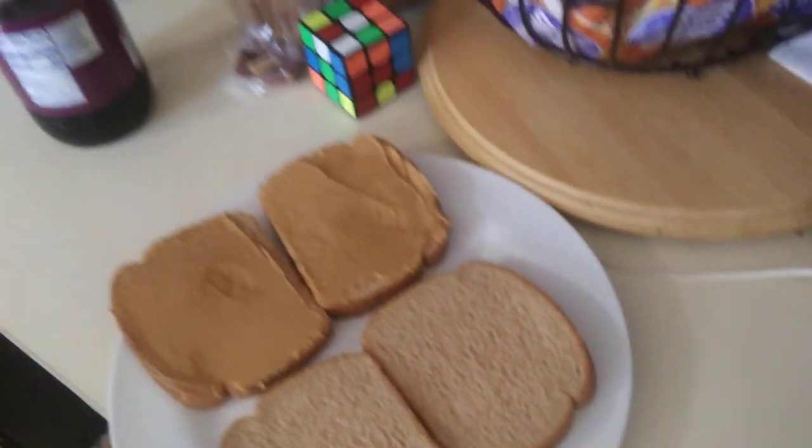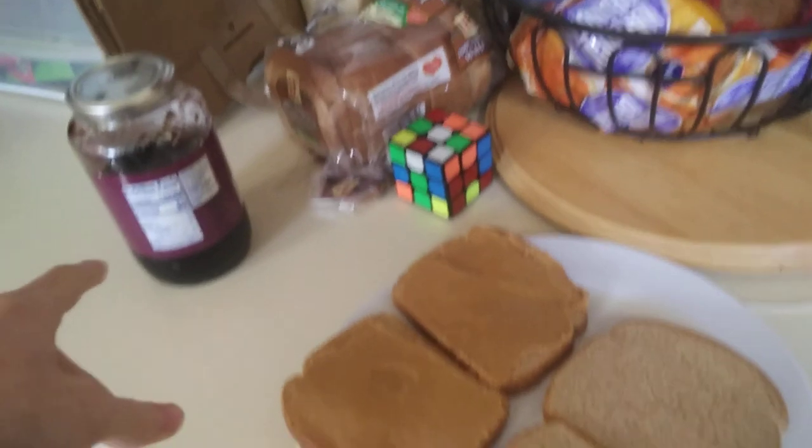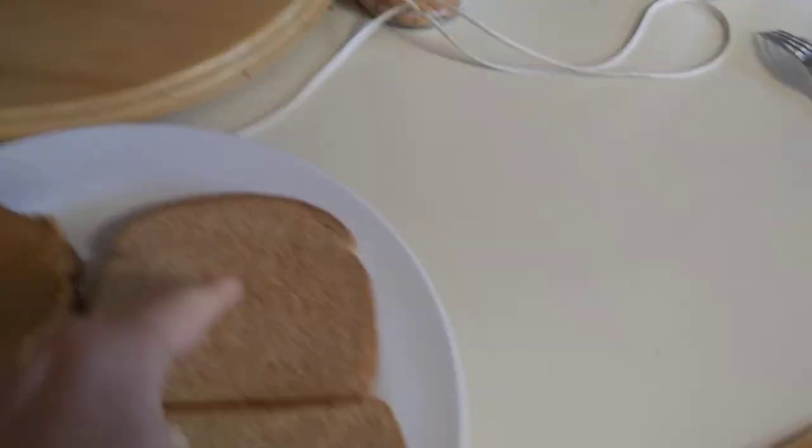Instead, you say, oh well, you use a spoon. The spoon scooped it out of the jelly, and then you spread it with the bottom of the spoon or whatever. But no, that doesn't work either, because that smooshes it all into the bread.